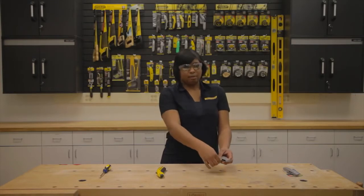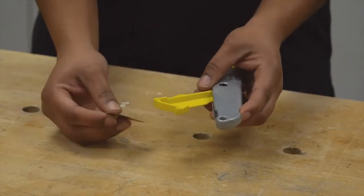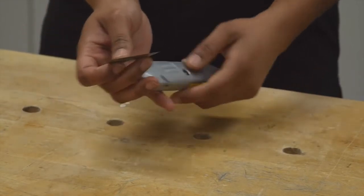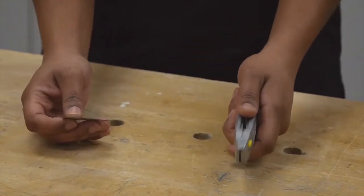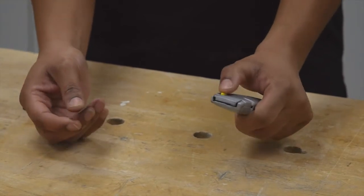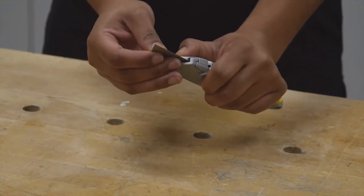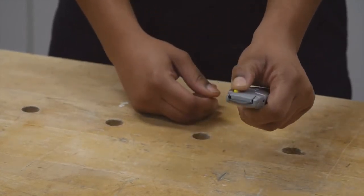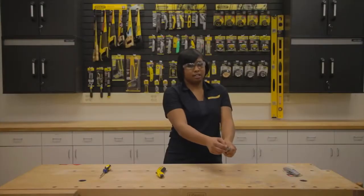Carefully take a blade from the storage area, remembering to grasp it by the back side with the cutting edge away from you. Fully extend the thumb slide to the front of the utility knife and, holding down the yellow button, insert the blade into the end of the knife. Release the button and ensure the blade is locked into place.